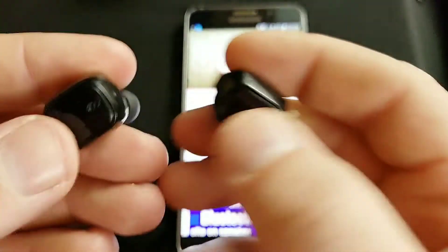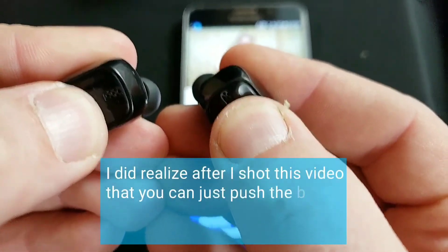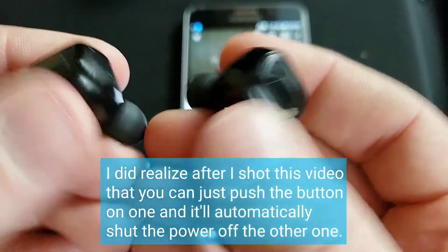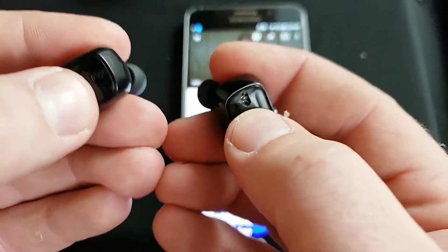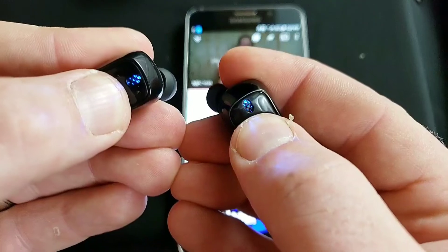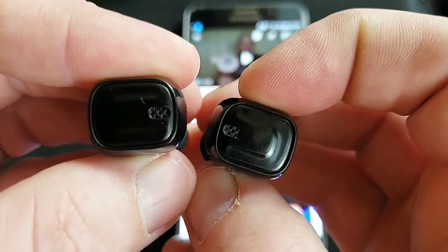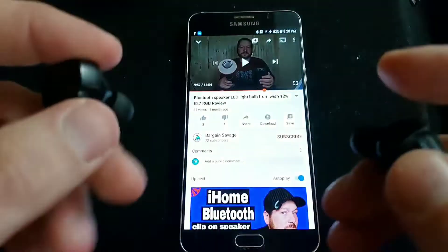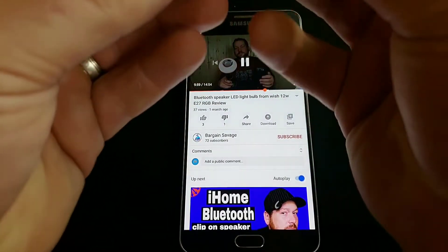When you're done, you can just hold both down until they turn red. Now they're off, and the next time you want to use them, you can just hold them both down until they turn blue — they'll flash a few times, and then they will flash slowly. That's when they're connected, and they will play music again.